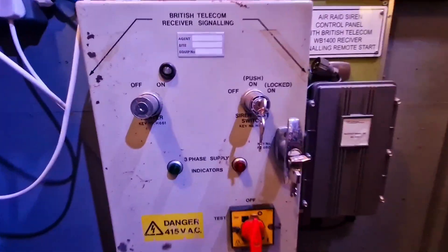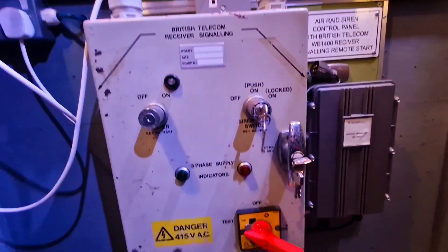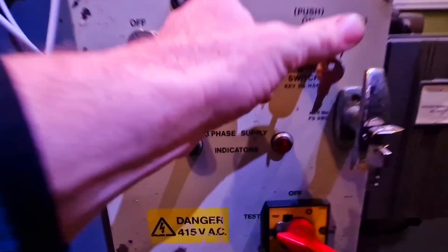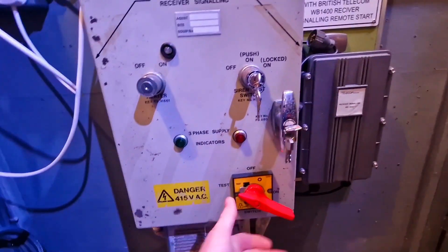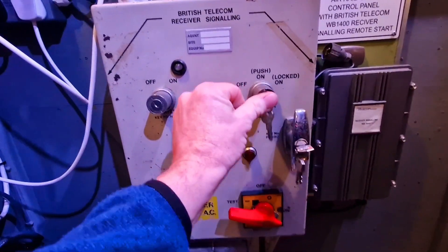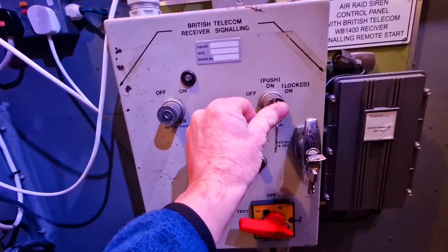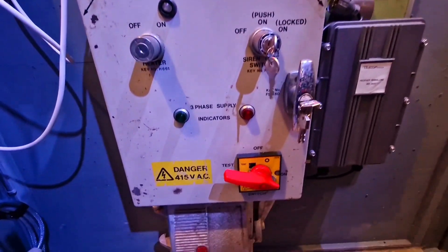If we put it into test mode now, when we press the button we can hear the contactor clicking in and out inside. When we fire it to the on position and press the button, we get power to our little 240 volt siren, and as soon as we let go it cuts off. So we know the contactor is good and the siren test switch is working.